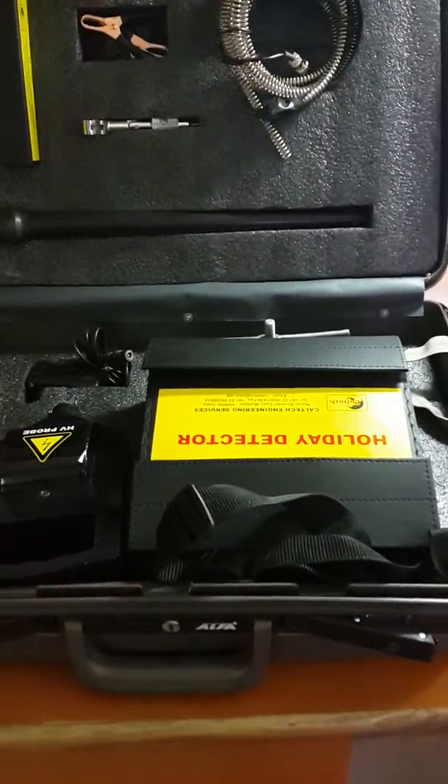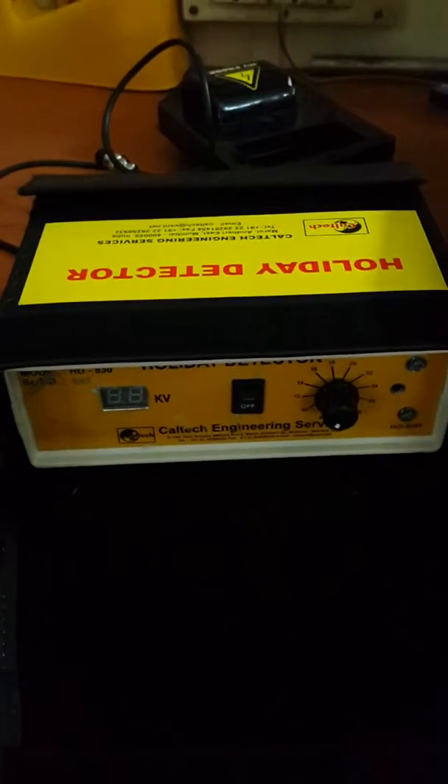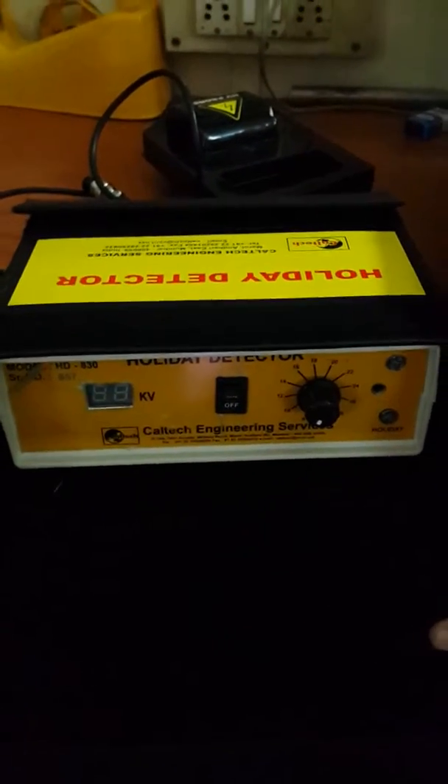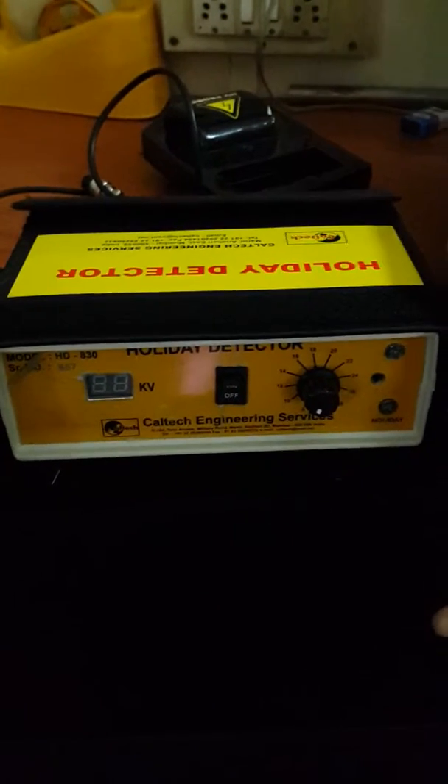This is holiday detector model HD830. This is the front panel of the instrument with a voltage selection, on-off switch, buzzer, and dust spraying electrode to this instrument.